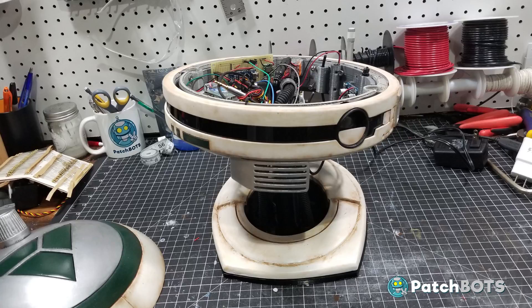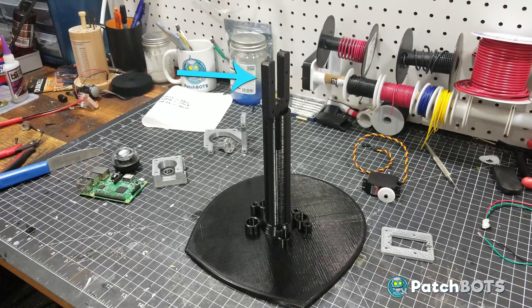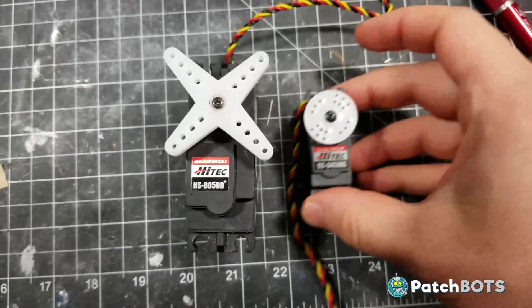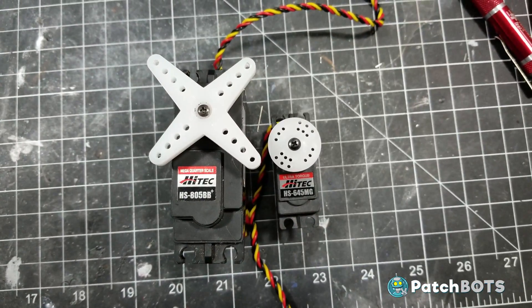To fix this we're going to move all of the components to the center and have them mount to the neck so the full weight is supported by the base. I also think this beefy servo is a little overkill for this project — I'm downgrading it to an HS645MG servo which will also be attached to the neck instead of the outer wall.